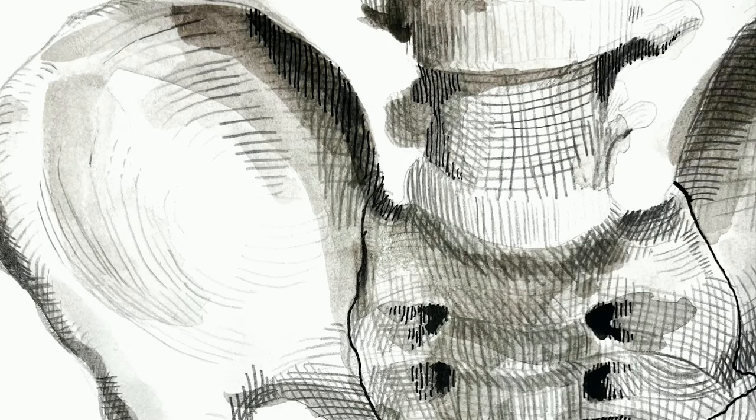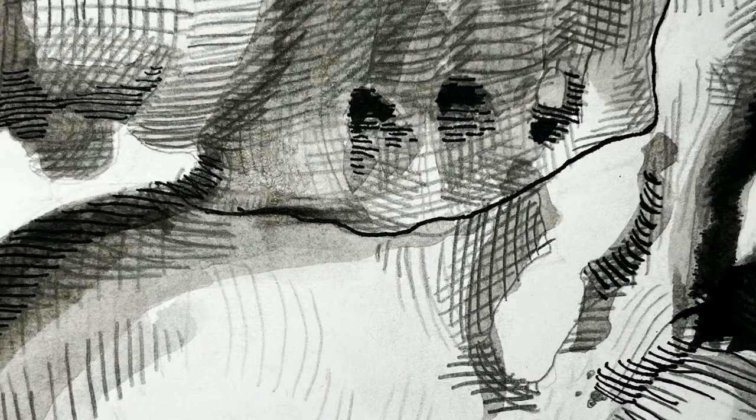Notice how the intersecting hatch lines make a wide range of values when you're really only using black ink and the white of the paper. You can also see where I used water to wash out and soften some of these lines, which is something I will be doing today too.